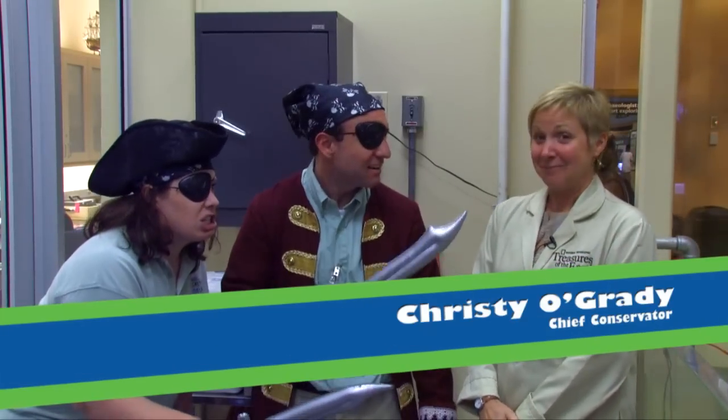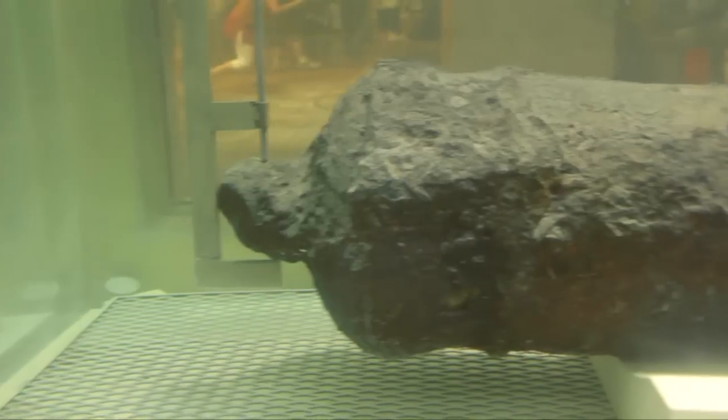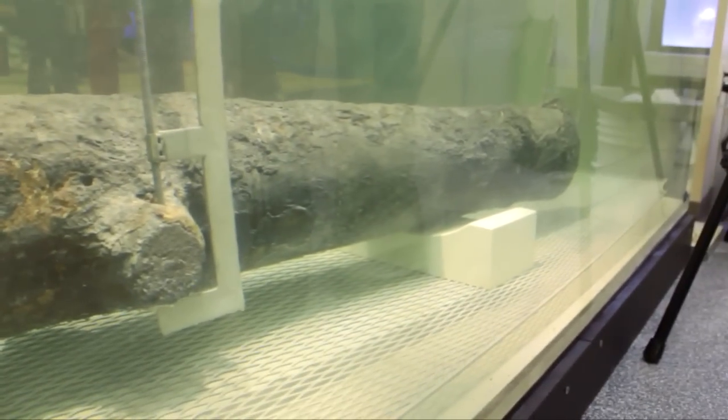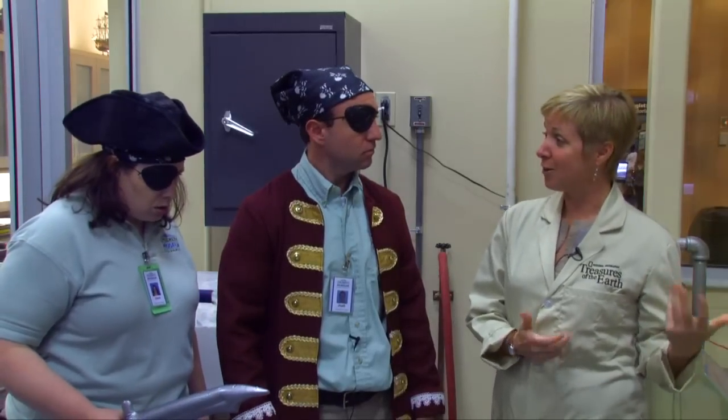Arr, mateys, it's Krusty Kristy O'Grady, the keeper of the cannon. Yes, and Krusty Kristy — why is this cannon still in water? Well, it has to be in water. This is a special cannon that came from the shipwreck of Captain Kidd. But if we took it out of the water now, it would rust and fall apart so quickly that we wouldn't be able to use it or see it at all. But it's not just in water — it's in very special water. We have it in a tank with about 700 gallons of water that we've added about 130 pounds of sodium carbonate, or soda ash.